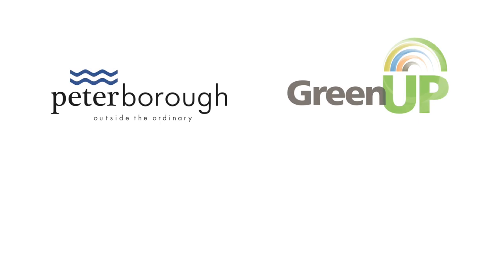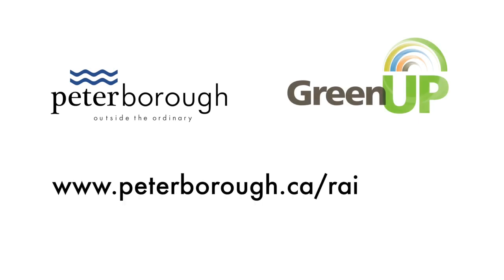For more information or specific questions about your garden's function, consult your local rain garden expert at www.peterborough.ca/raingarden.